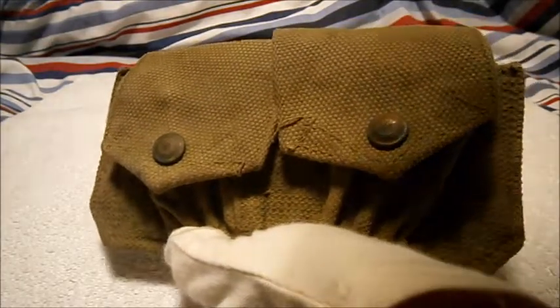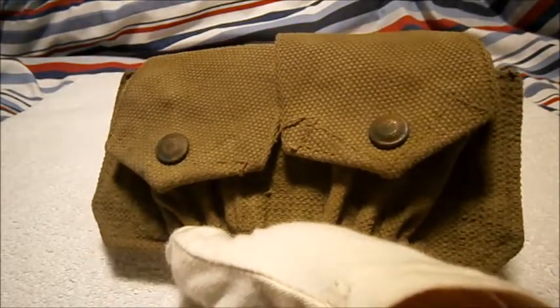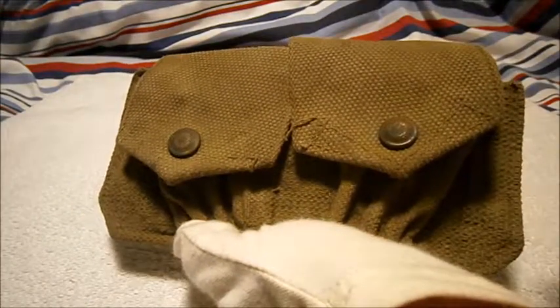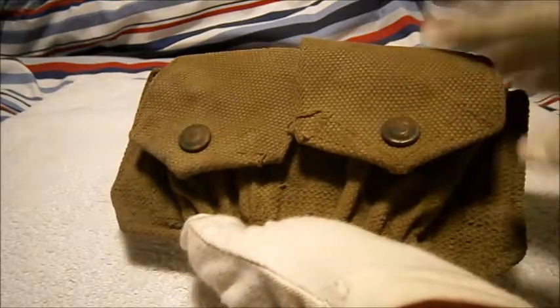Hi guys, Tim here doing another military review today. This time we'll be looking at a quite typical Second World War British infantryman's 303 British Lee-Enfield ammunition pouch. This is just one of two — you originally get two of these.